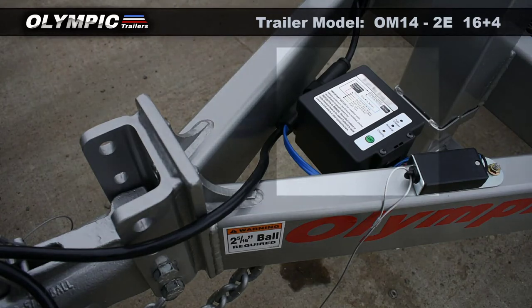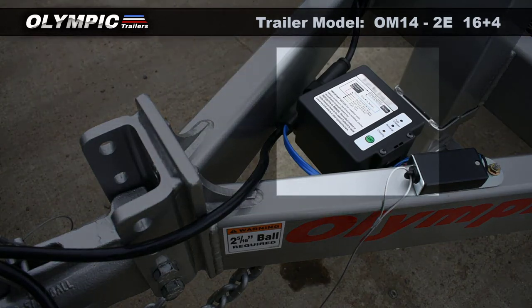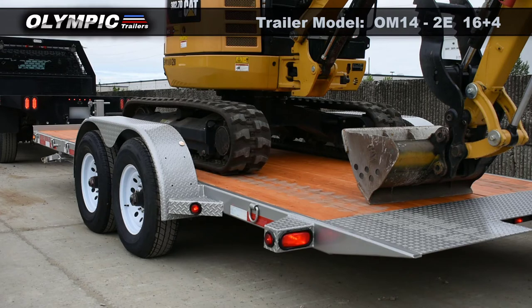The Defender 2 Brake-Away Kit is a safety precaution that activates the electric brakes on the trailer in the event that the trailer becomes disconnected from the tow vehicle while driving.